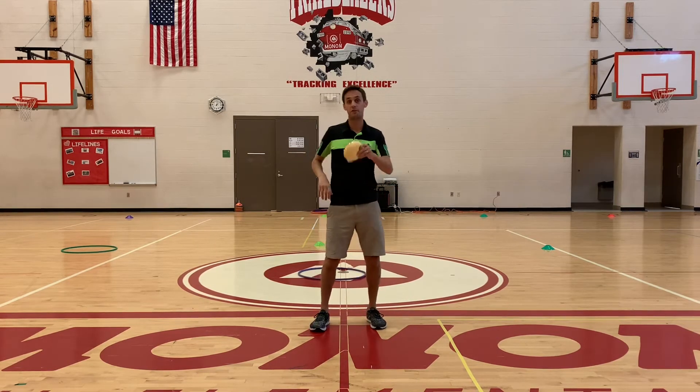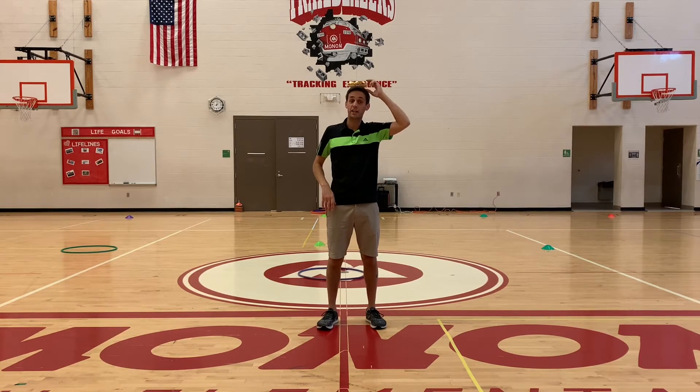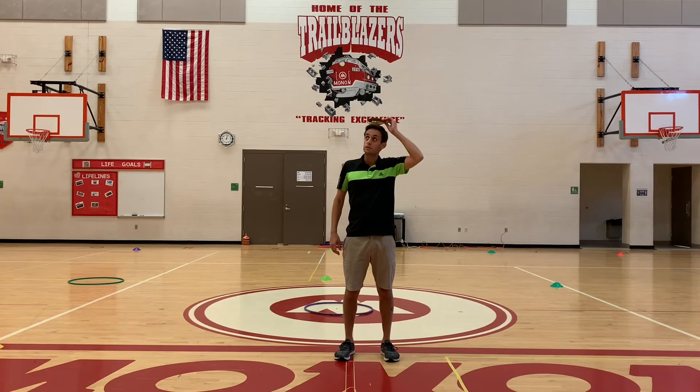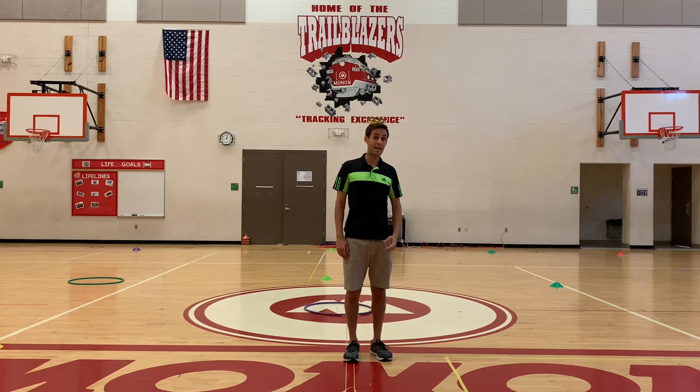Then we're going to take it to level two. In level two, we're going to put it on our head. You're going to set your toilet paper or your stuffed animal on your head and try to lay down and get back up without dropping whatever's on your head.